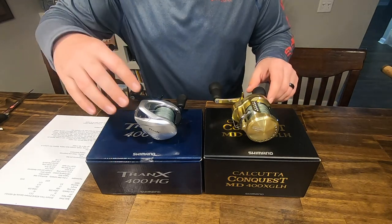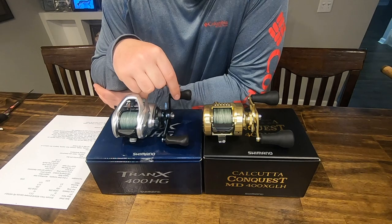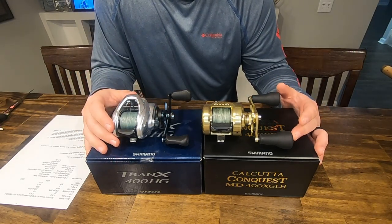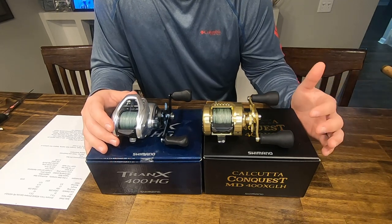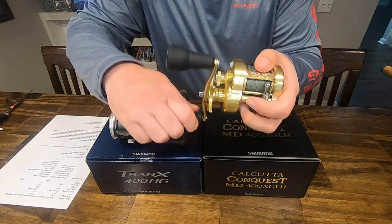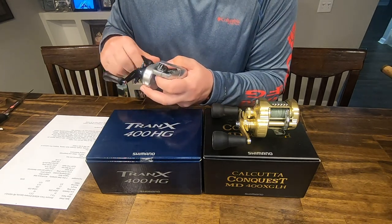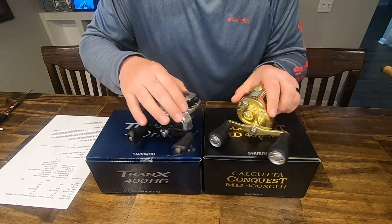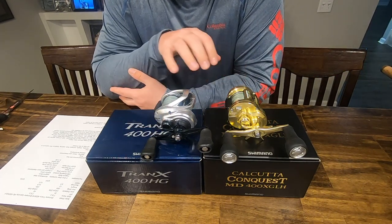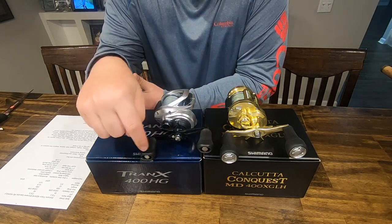Looking at the handles on these reels: I switched out the Tranks 400 HG from the power handle — since I'm a double paddle handle fan — to the A handle. This gives us a nice comparison because the Conquest also uses the double paddle handle. I love the big knobs on the Conquest. When you're working that reel and your hand gets on it, you've got a lot of area to grip onto. Really was a fan of that improvement in the handle. The handle dimensions are exactly the same — both are 100mm handle in axle-to-axle length.